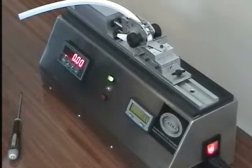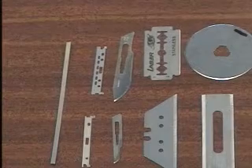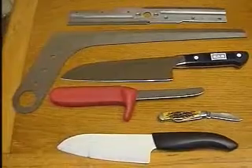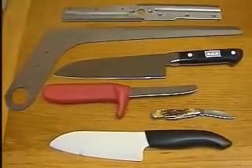The unit can be used to measure the sharpness of razors, surgical blades, box cutters, kitchen knives, professional knives, folding and pocket knives, and machine blades. For full details, please visit our website.